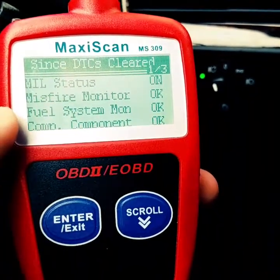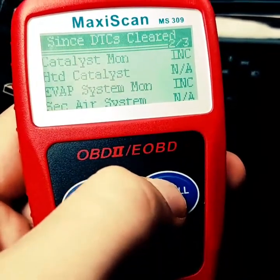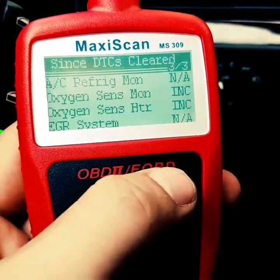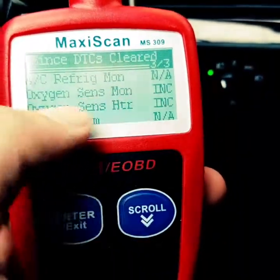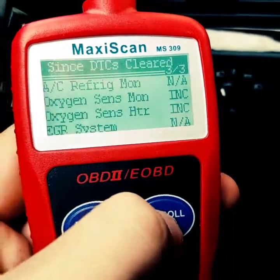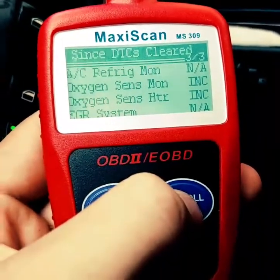It takes a couple of days of driving for all these systems to reset. If you cleared the code or disconnected the battery and try to take the car in for an emissions test, it's not going to pass because many systems will say 'not ready' or 'incomplete.' As far as reading and clearing codes, these generic scanners are only for the check engine light or the ECU.